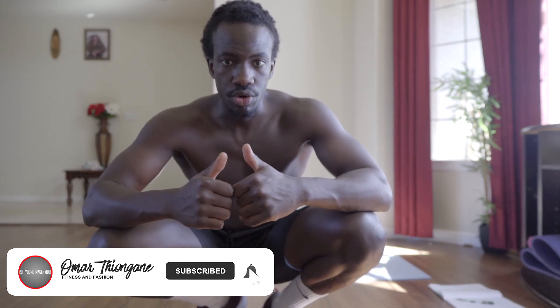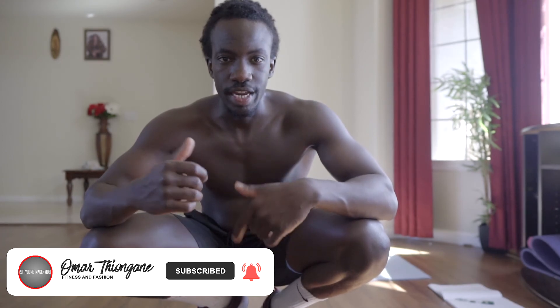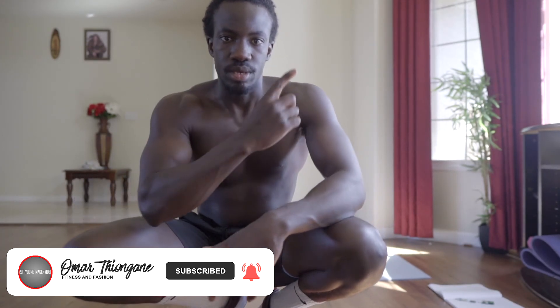Give this video a thumbs up if you enjoyed it, leave a comment, and I'll see you guys on the next video. Watch one of these next videos and also watch another one.